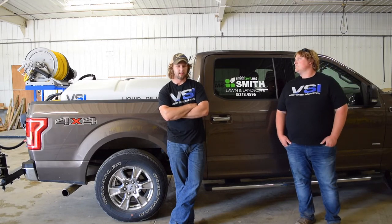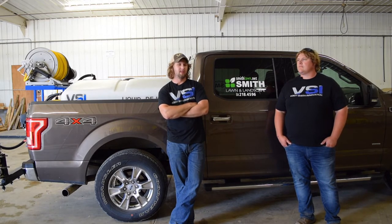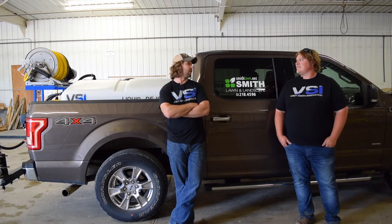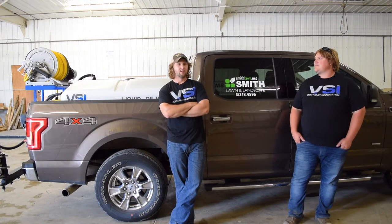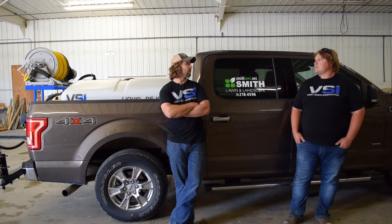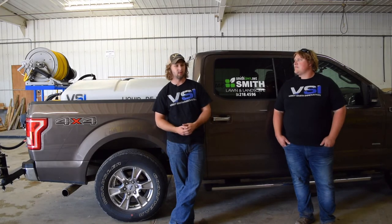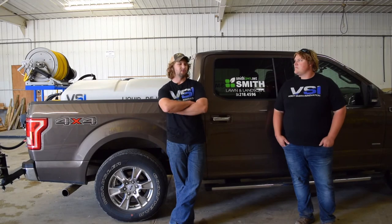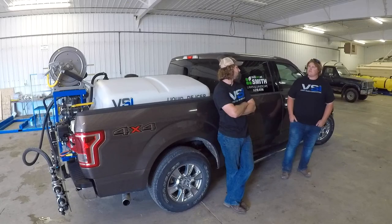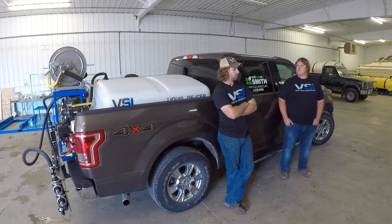The thing to consider is back then we were heavily leveraged. We didn't have a shop, we hardly had any equipment. Our nicest truck was a 2003 Duramax with a plow on it. We slowly started growing the company, constantly looking at it from a standpoint of how can we make this better. We had the drive to be the best, and we knew that liquid deicing could really push us above our competition, which had a lot more resources and manpower.